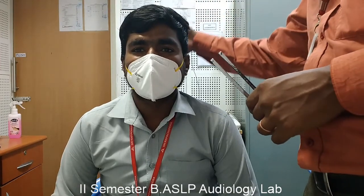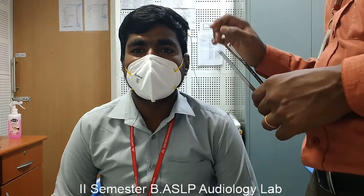It is done based on the principle of Stenger. The test procedure is done through bone conduction mode. The tuning fork will be placed at the midline of the skull, equal distance from both ears or cochlea. Sound is delivered through bone conduction.